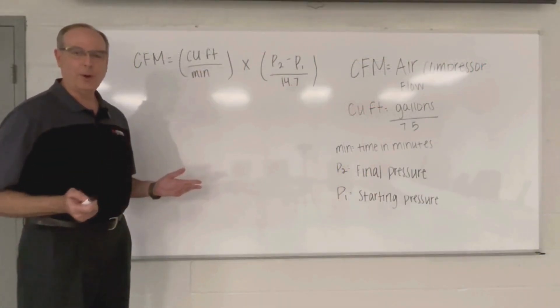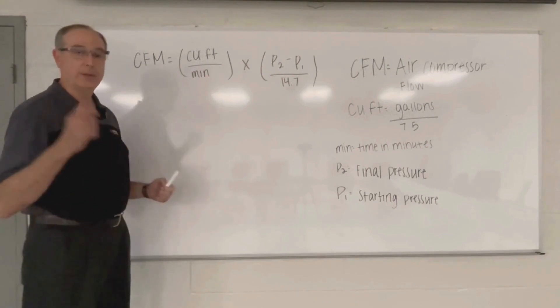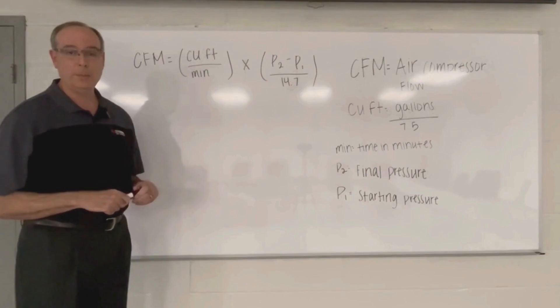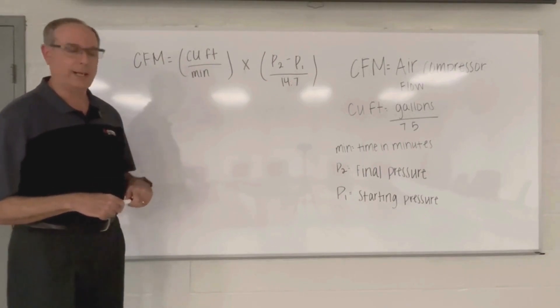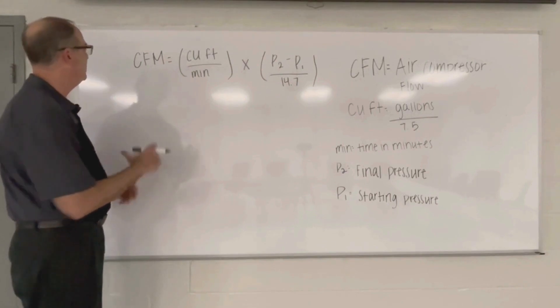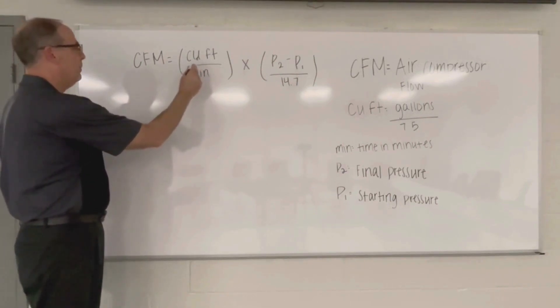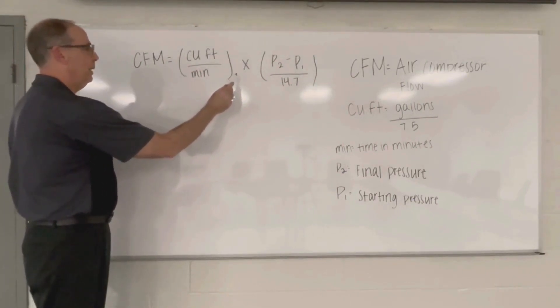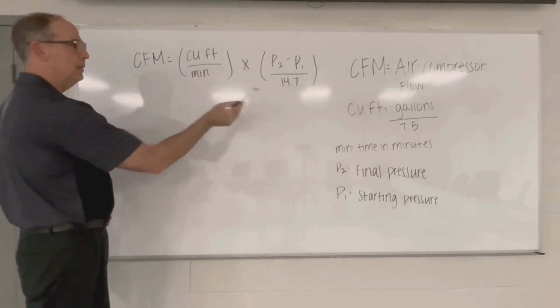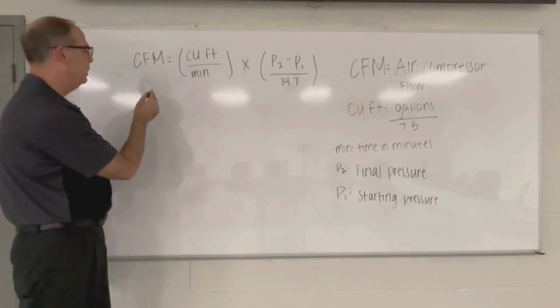Now we're going to do our math to check the performance of our air compressor. We did our timing back in the shop, and we went from 100 PSI to 150 PSI in 1 minute and 18 seconds. Here's our formula: CFM equals cubic feet multiplied by (P2 minus P1) divided by 14.7, divided by minutes. CFM is the air compressor flow — that's what we're solving for.